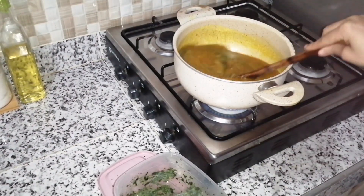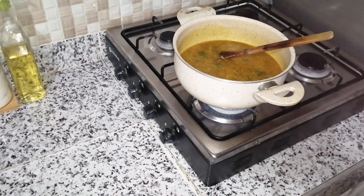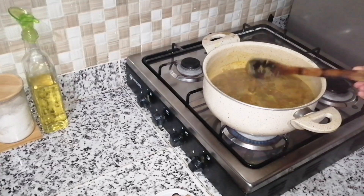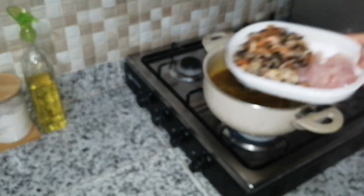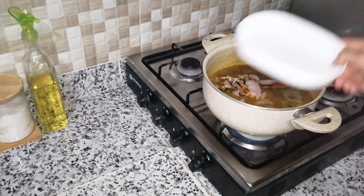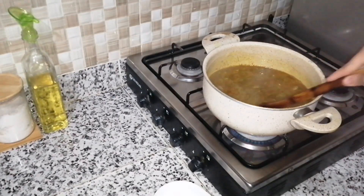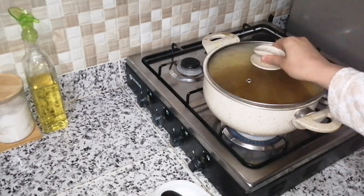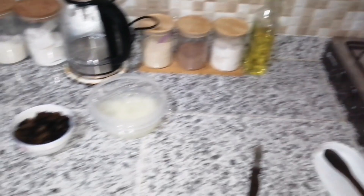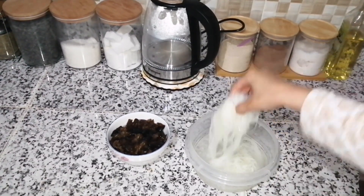مرقت للطنجرة، غادي نضيف الربيع وغادي نغطيها باش تحر لنا شوية وتطبلنا الخضرة. غادي نزيد شوية بوزروك وشوية كامرون — ممكن ديروا كالامار، سيبيا، أو حبيرة ديال الحوت حسب ما كيبقى لكم. أنا كان متوفر عندي كامرون وبوزروك وضفتوهم للاصوب.